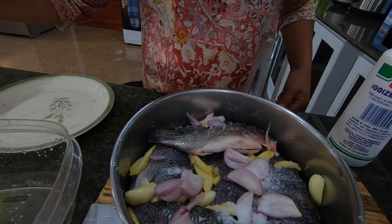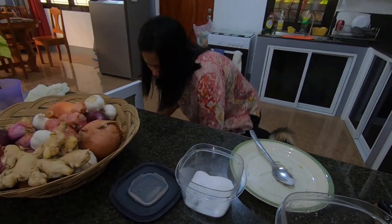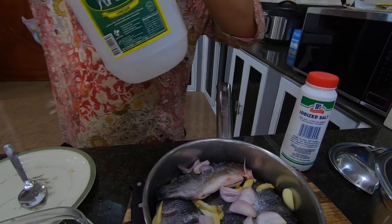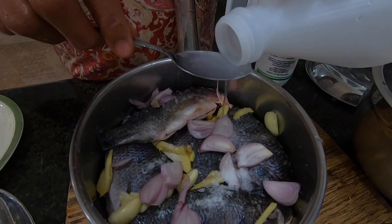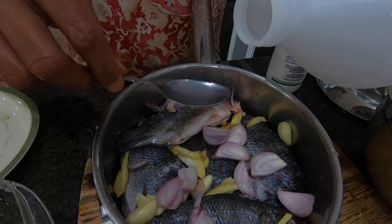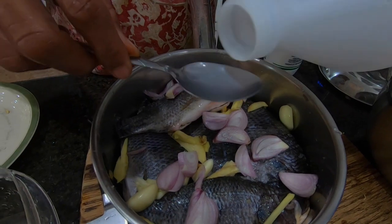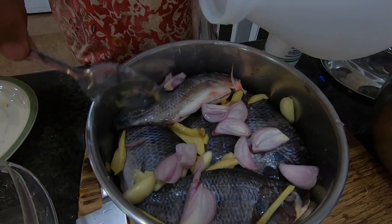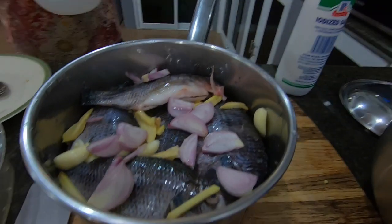And more salt. She's getting the vinegar right now. It just depends on how sour you want it — you can put more because some people like it sour and some people don't.